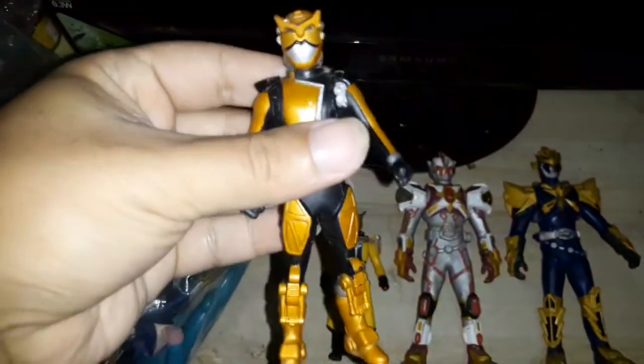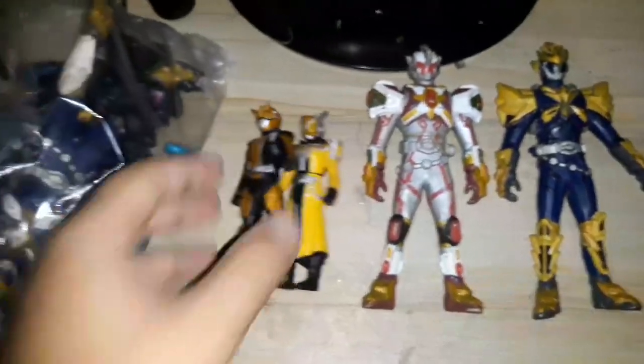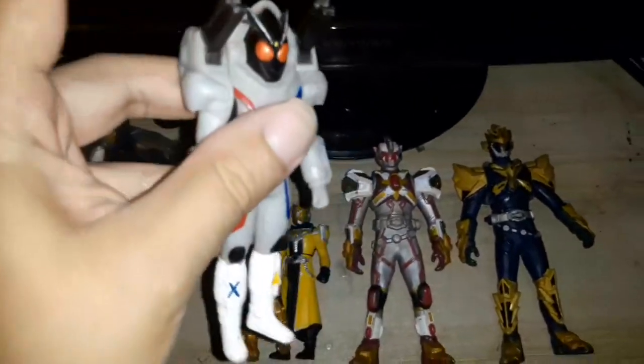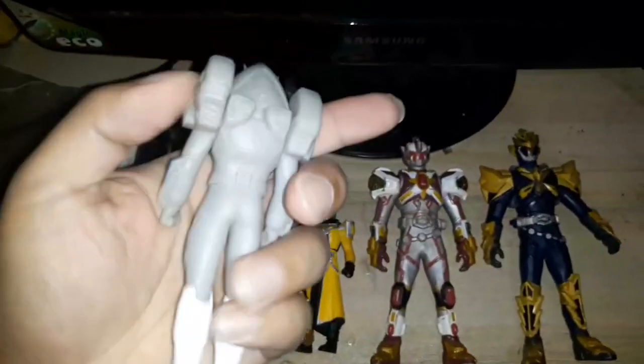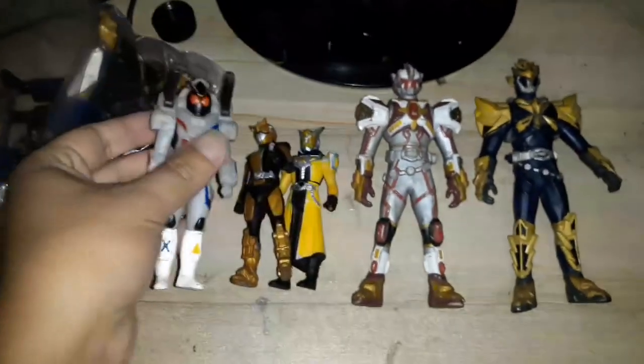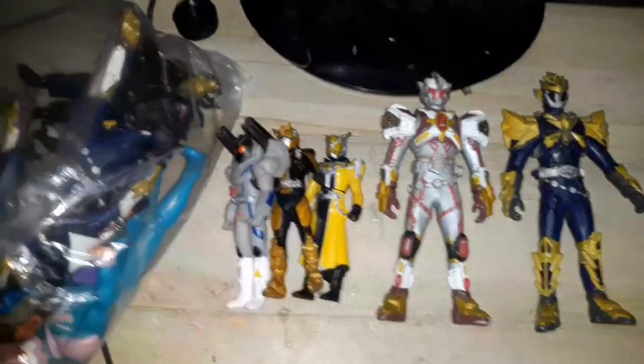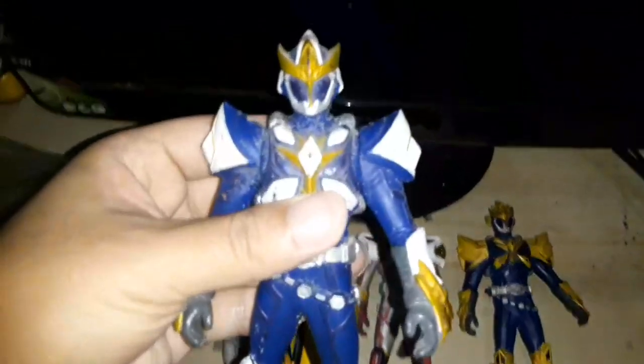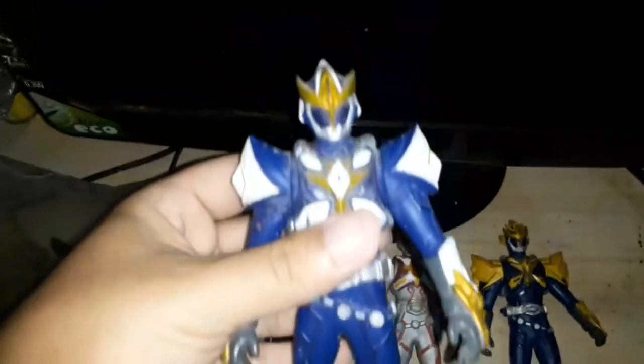This one is the Gold Ranger from Beast Morphers. This is Kamen Rider Force with the twin cannons on the shoulder. This is another guy from the Ryukendo TV show.